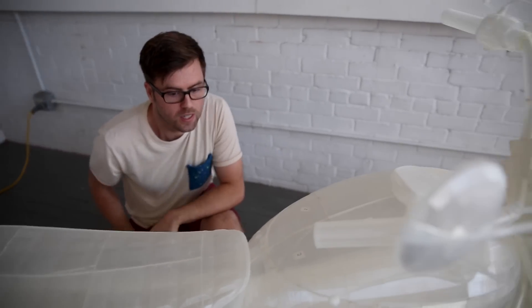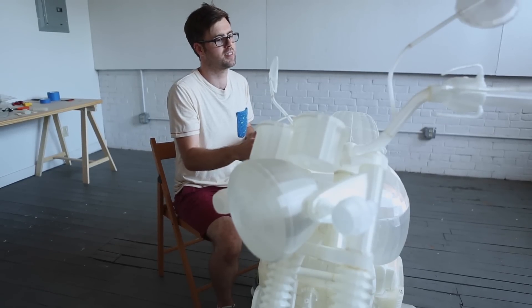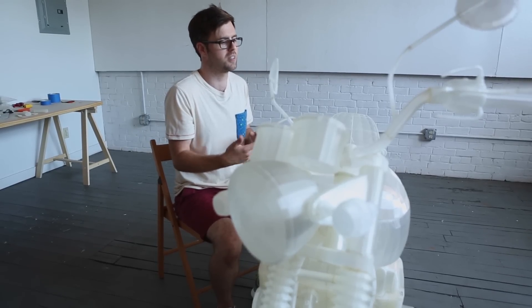You can see throughout the bike there are little numbers. Everything was printed, numbered, catalogued, and put in a box. And then even a year later, I would assemble it.